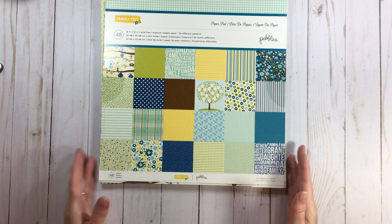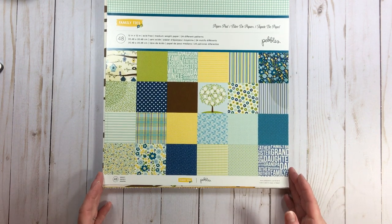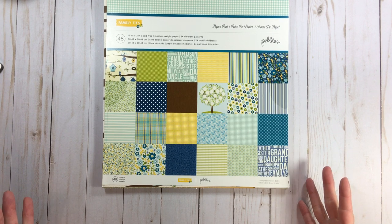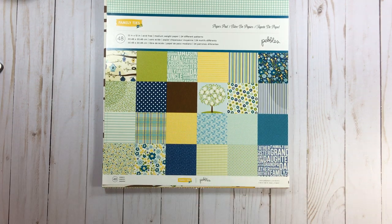We're going to play with Pebbles Family Ties. This was one of the first times I bought a paper pad at AC Moore — I haven't been in AC Moores in years. When I saw this paper pad for five dollars I stood there thinking it can't be right, because I'm so used to buying manufacturers online. Five dollars for this!